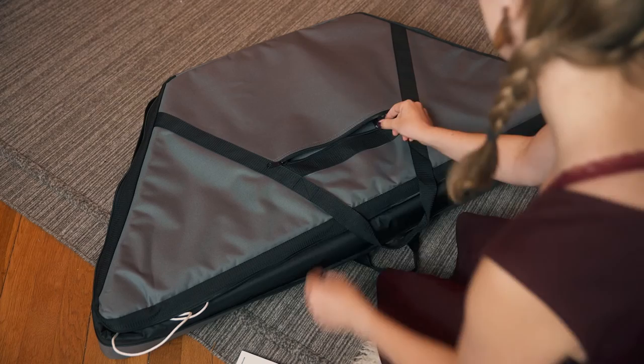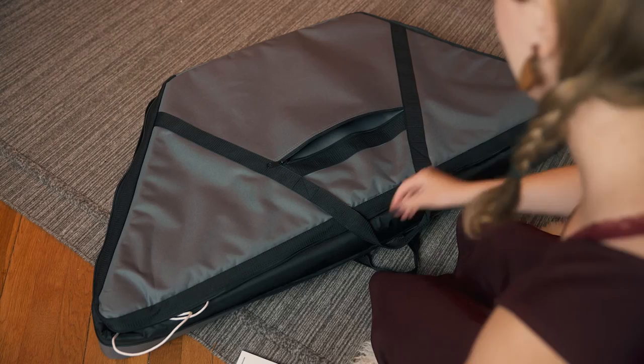In this package I put together everything you need in order to start playing right away. It has a book, a tuning wrench, a set of hammers, a case, a stand, and the instrument.